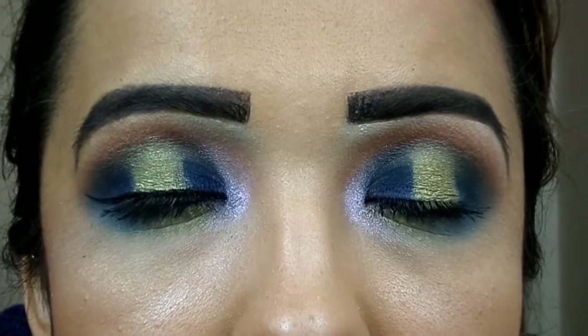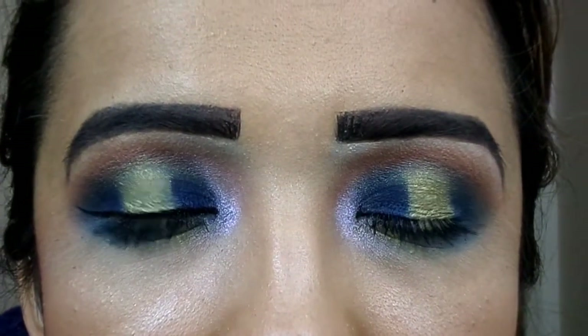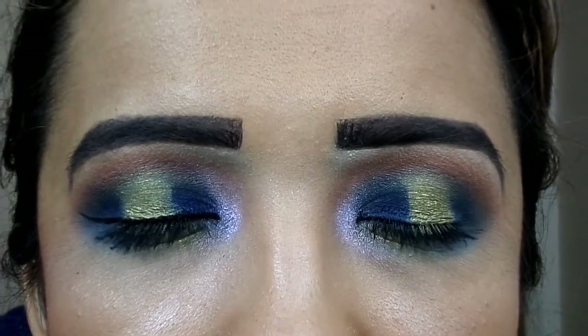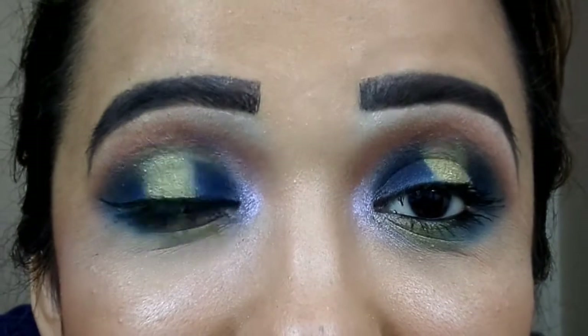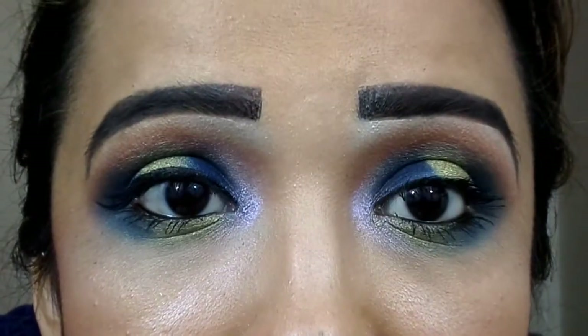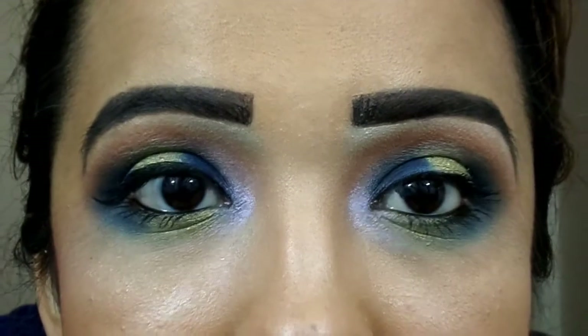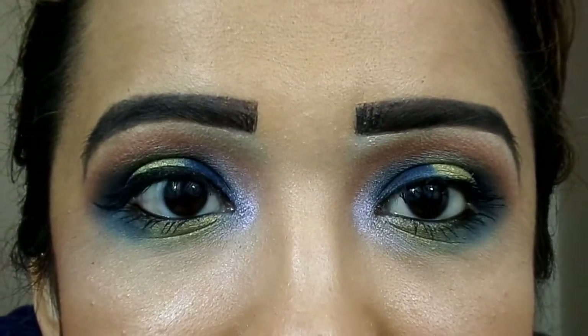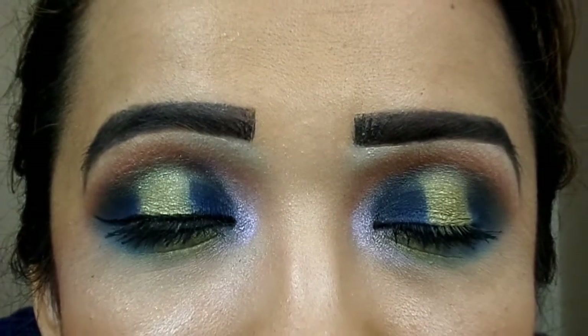This is the finished eye look today — hopefully you guys like it. If that line in the middle is crooked, don't say anything — cut creases are hard for me. I'll probably see it later when I'm editing and be cursing myself out. But other than that, yeah — let me back out and give you guys my final thoughts.